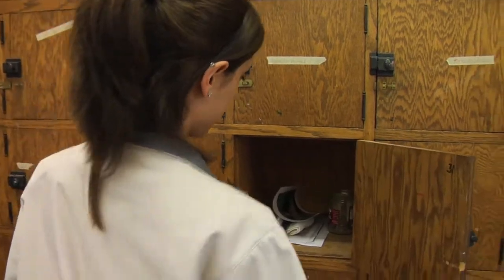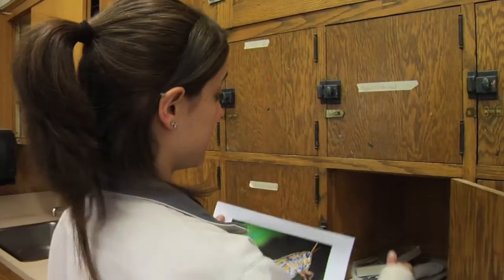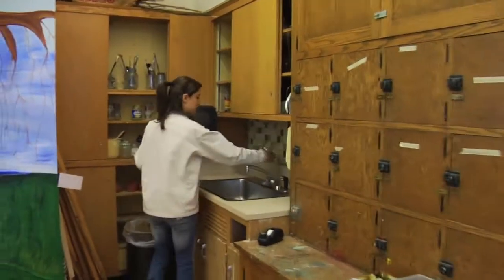This is my cubby — I keep all my stuff here. Right now we'll be working on a grasshopper image. I had to start out by getting some water, since we're doing watercolor painting.